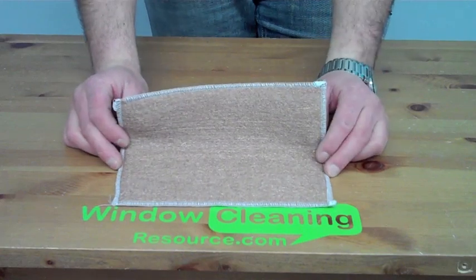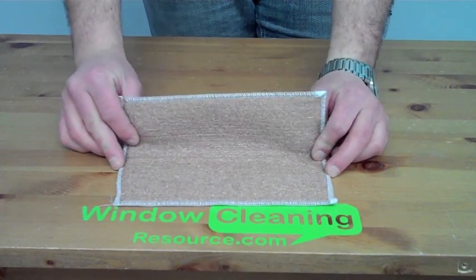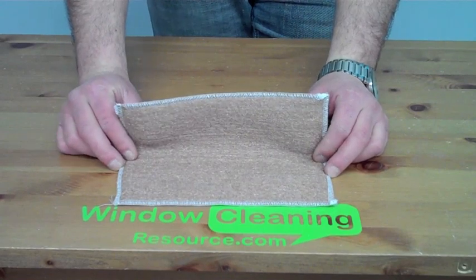It's available at WindowCleaningResource.com. You can pick your bronze wool cleaning pad up today just by clicking the add to cart button.